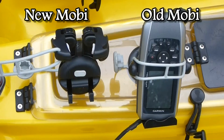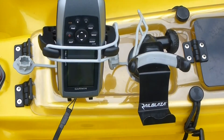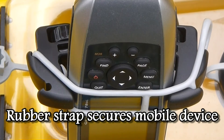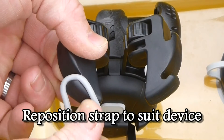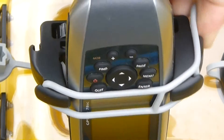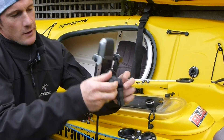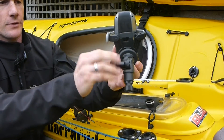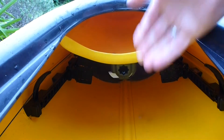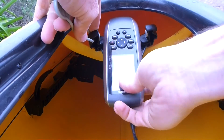They've launched a new mobile device holder. See, it's not going to come out. I have the adjustable Mobi, which allows you to adjust the different angles. The modular starport system means I can take my mobile device holder and my Garmin GPS and move them between the three different kayaks that I like to go out in.